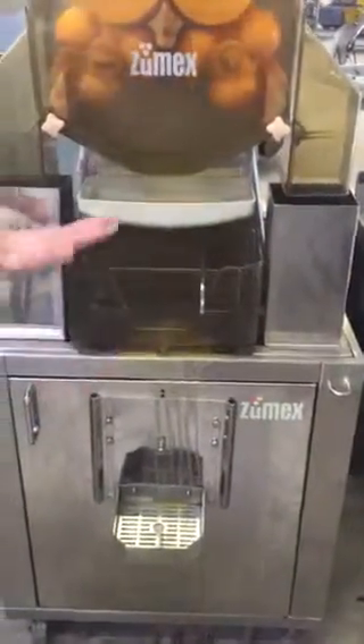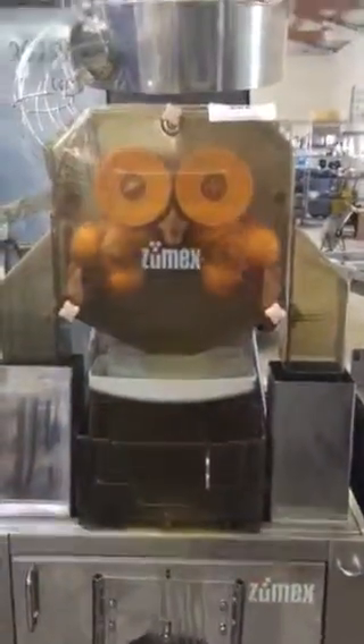As you can see it's leaking right now because that's broken, so like I said that would need to be fixed or replaced. Other than that, you can see this machine is working.